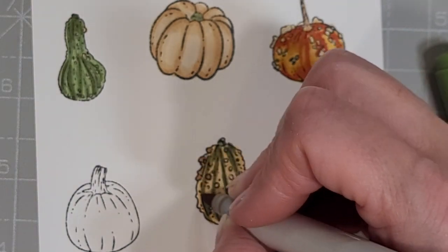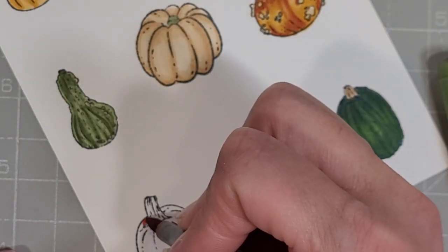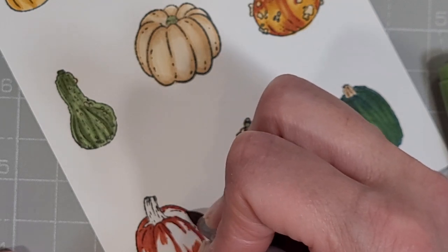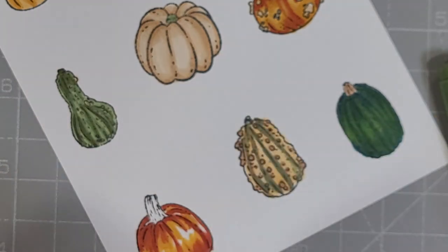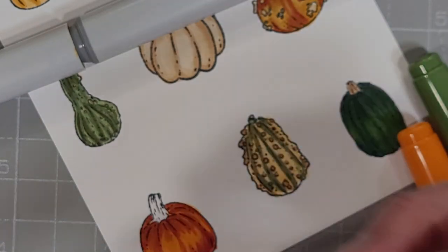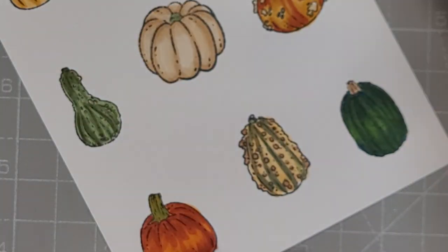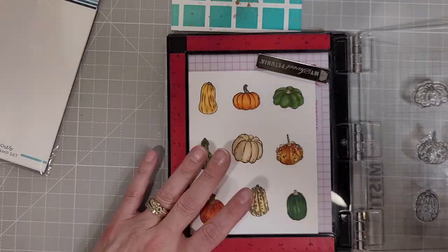Delicata squash are so sweet — that really describes the flavor: it has a delicate flavor. The skin is very thin so you can slice them, grill them, and eat them just as they are. I bet you didn't think you were getting a squash tutorial on this video! I really love squash and I passed that on to my granddaughter. She ate so many orange vegetables as an infant that her nose actually turned a little bit orange-tinged from all of the carotene in the food she ate.